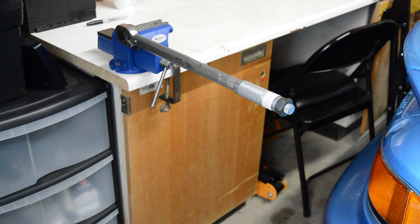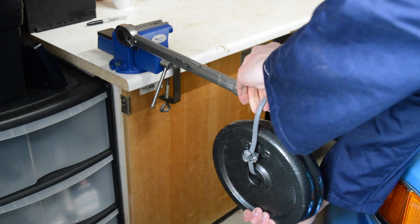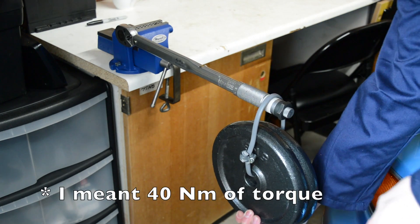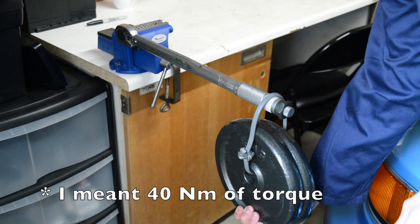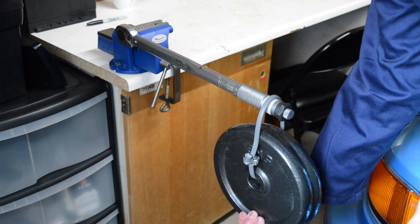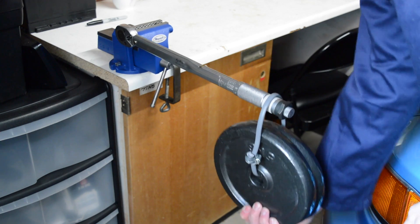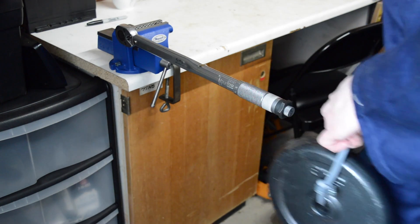So like I said earlier, these weights hung at 40cm should exert slightly less than 40Nm of downward force. So with my torque wrench set at 40Nm there should be no click. I'm going to release it slowly so that I can pull it up again if it does click, because I don't want to damage any mechanisms inside.